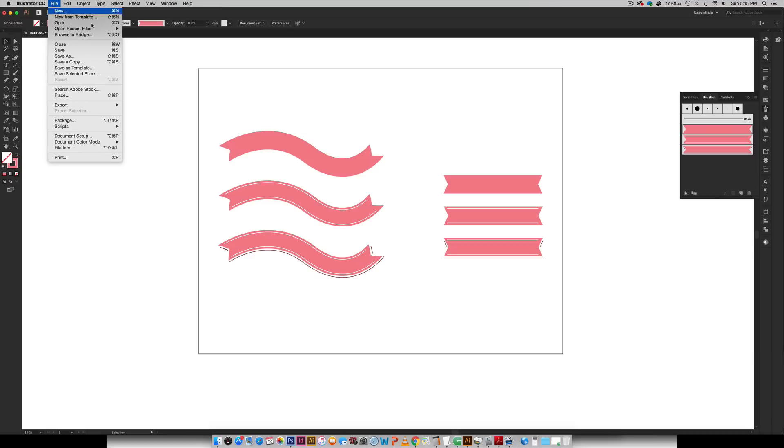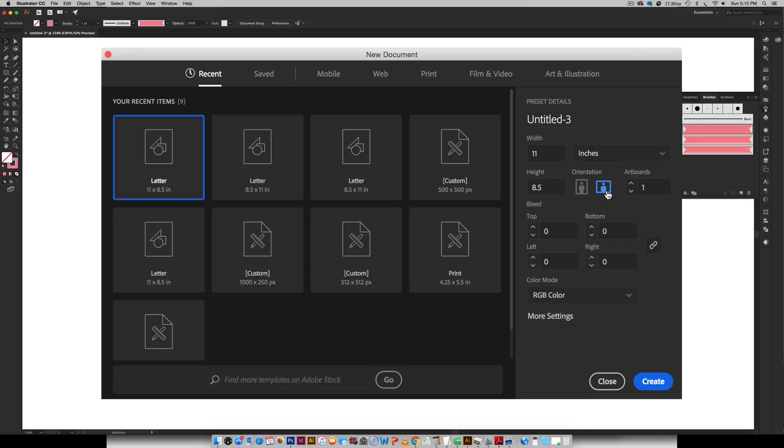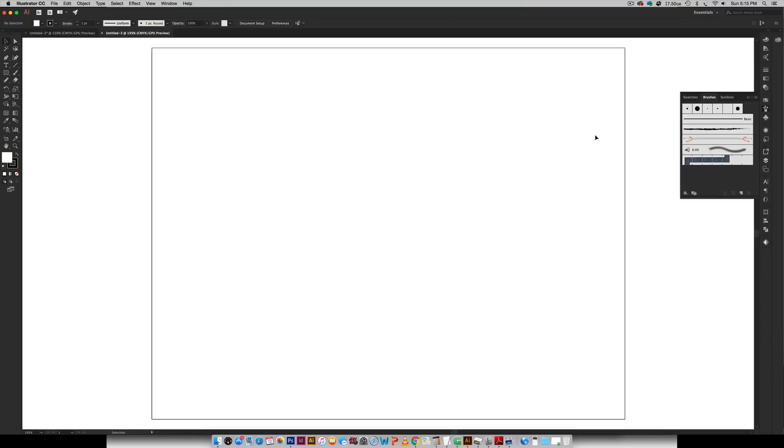So I'm going to create a new document by going File > New. I'm just going to create a standard eight and a half by eleven, landscape orientation, no bleed. I'm going to change my color mode to CMYK and I'm going to hit Create. And the first thing we need to do is create our ribbon so then we can create a brush out of that ribbon.